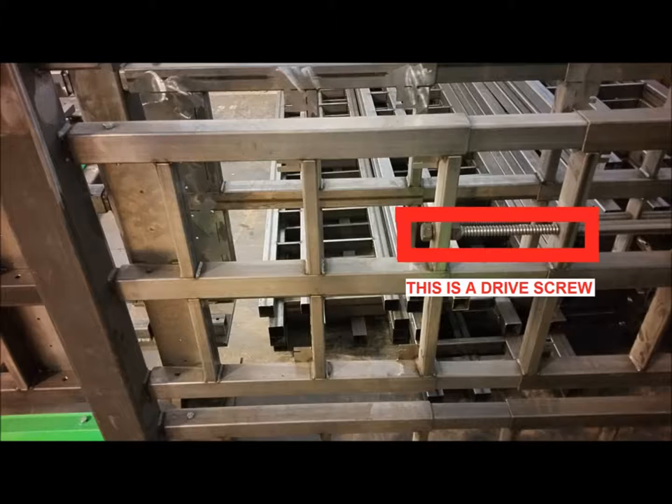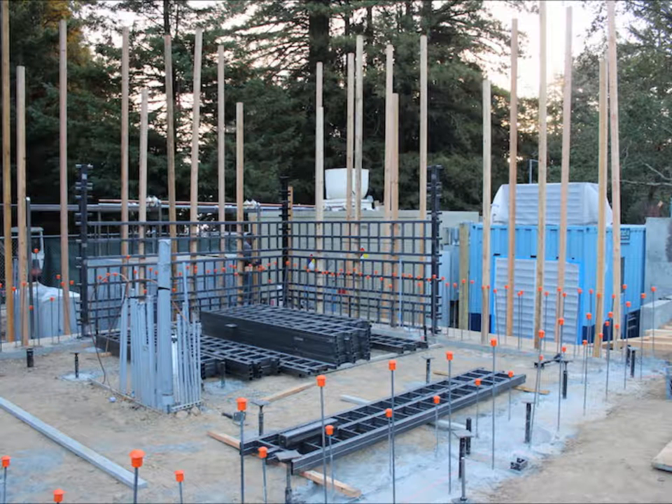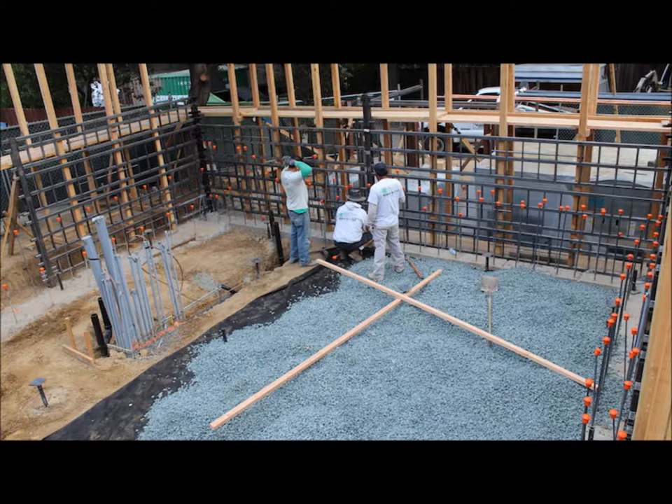All of the pieces of the multi-flex forming system are reusable from project to project, and system components can be swapped out to meet any design requirement. Forming begins at the back right corner of the building and continues with the back wall to create a U-shaped jacket structure that is about 7 feet tall.